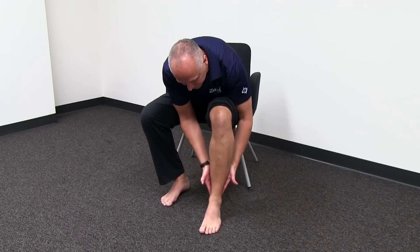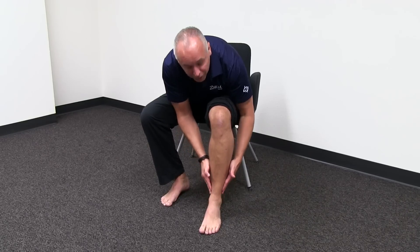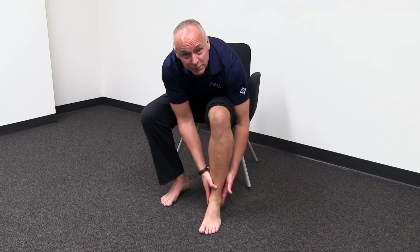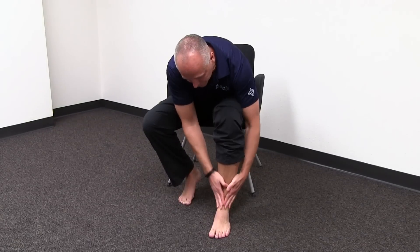Make sure that you get a little bit of stimulation around the Achilles where it comes down and attaches to your heel, the outside ankle bones both above and below them, and then also the front of the foot. I like to do it with two hands because it saves some time, so 15 to 20 seconds of this should feel pretty good.